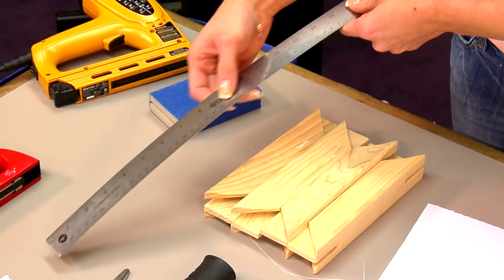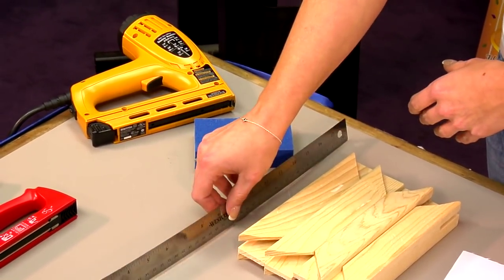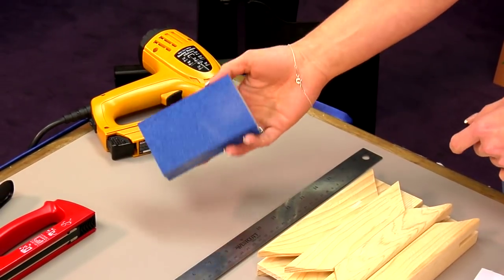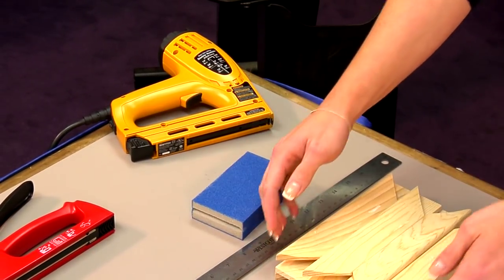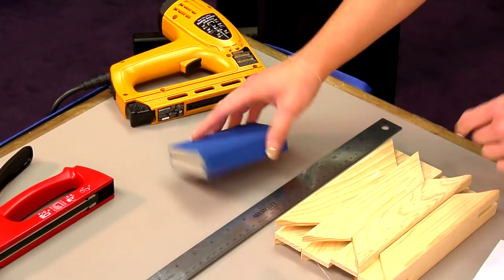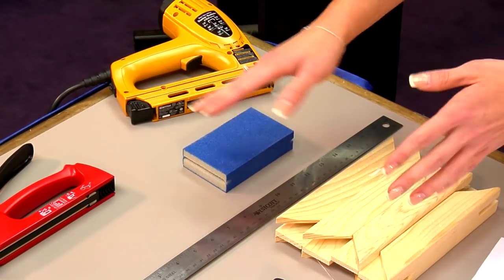You'll need a ruler, and this is just to make sure that we have our edges everything nice and even — that everything's equal before we go ahead and begin the assembly and stretching. The sanding block — this is just a tip. I find it easier if ever you're working with a wood canvas stretcher, sometimes the corners can get a little rough, so I like to use a piece of sandpaper or a sanding block and make them nice and smooth.